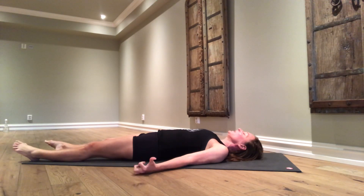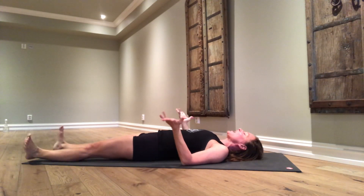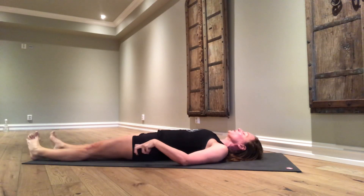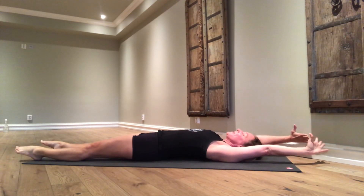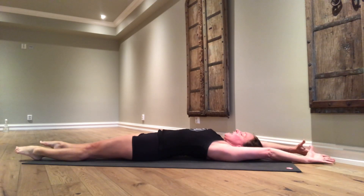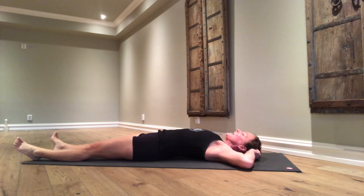Begin wiggling your fingers and your toes. Roll your wrists and your ankles. If it feels good, give your body a good stretch. Extend the arms behind the head out from the shoulders. Extend the legs out from the hips. Point your toes. And open your eyes.